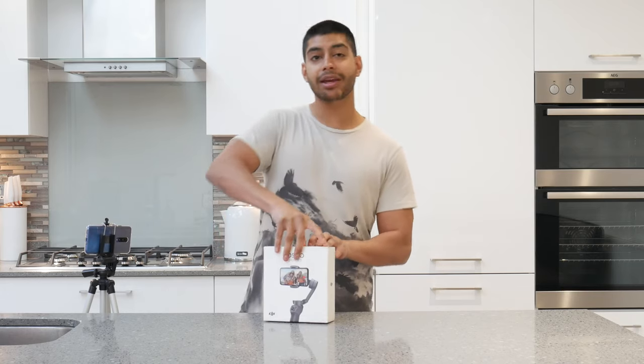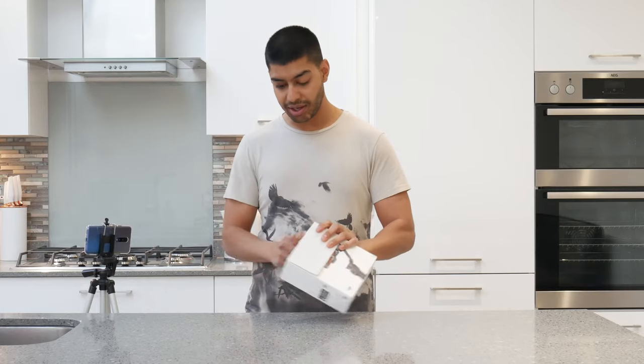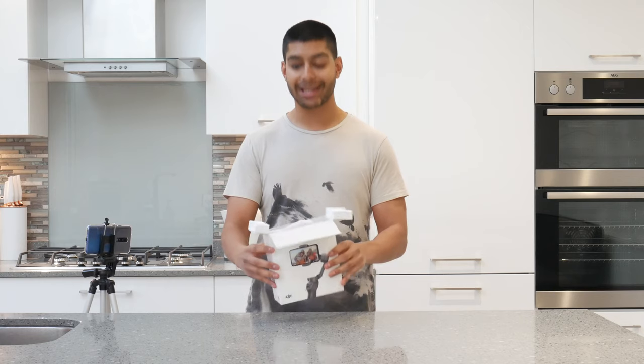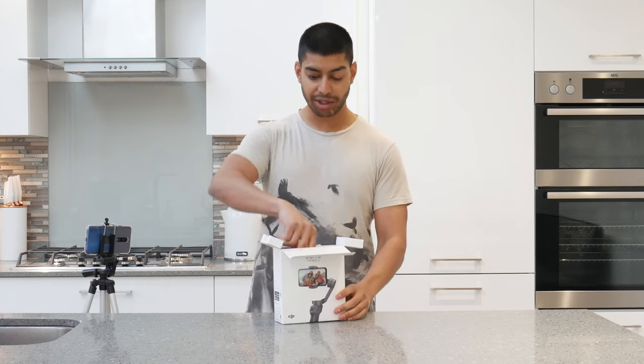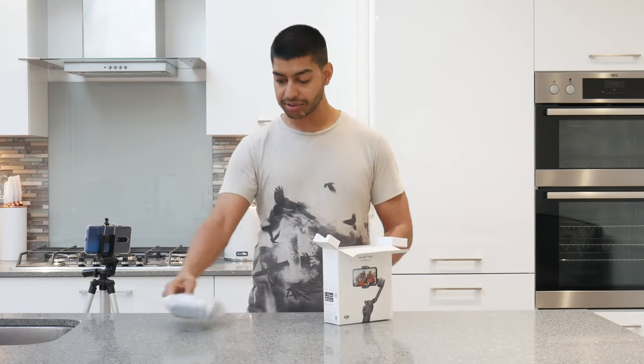So I'm just going to open up the top here. Immediately you've got the two foam pads there - foam padding to keep it secure while it's in there so it's not going to rock around and get wrecked. It's in a nice little bag as well.